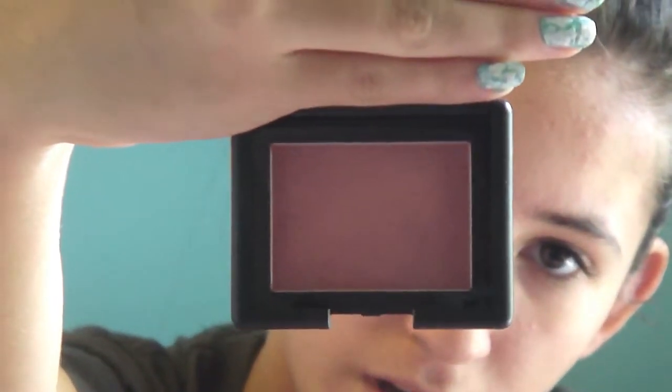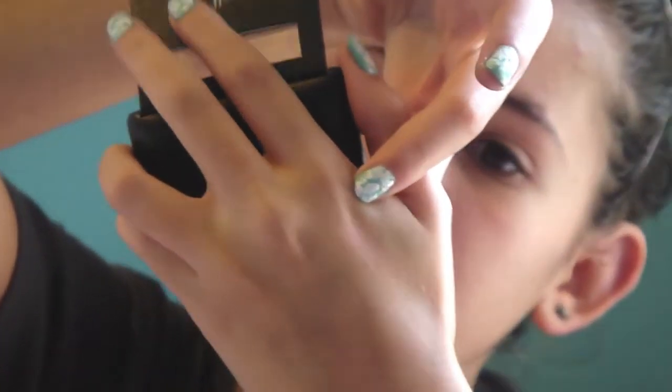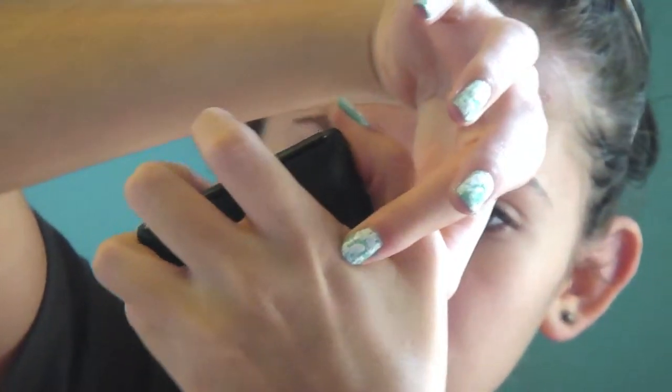The next thing is the Elf Blush, and this is in the color Mellow Moive. I really like this because it's really light and it doesn't completely pack on. It's totally great — it's light, it's perfect for just an everyday look. I actually really, really do like this.